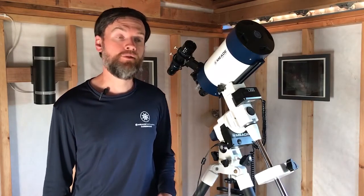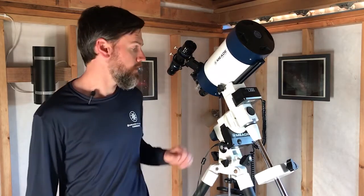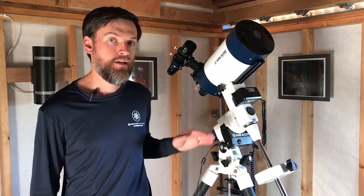Hello, I'm Brian with Meade Instruments, and we're going to show you how to polar align your German equatorial mount. This is an essential part of the telescope setup, and how to polar align your mount is one of the more common questions we get at Meade. I'm going to be demonstrating polar alignment on this LX85 mount, but most of what I show you will also be applicable to just about any other German equatorial, or EQ mount for short.